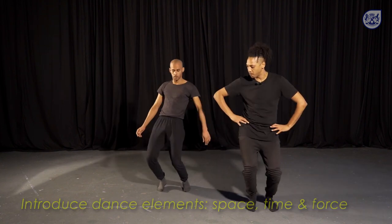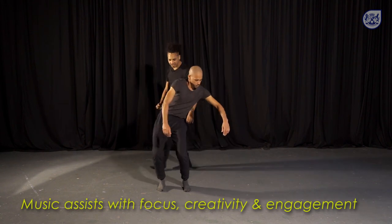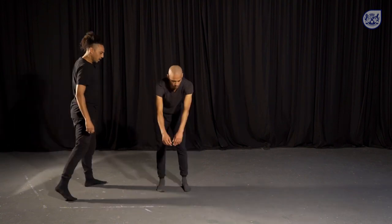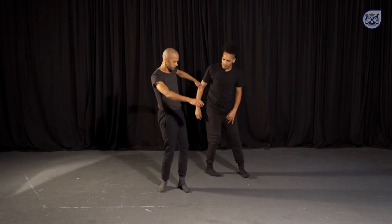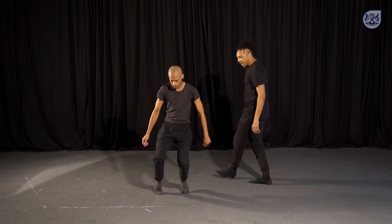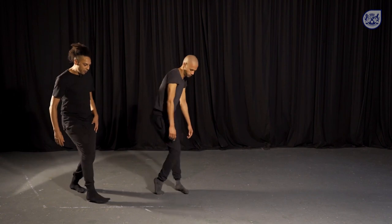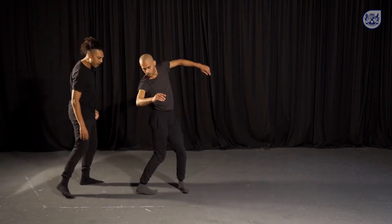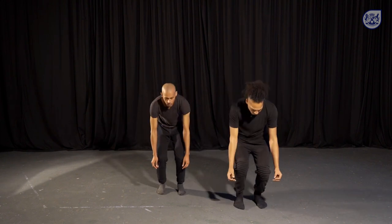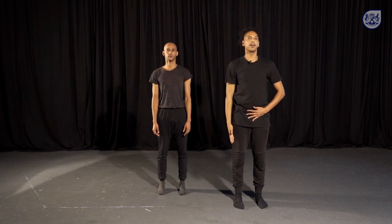Let's move to the hips. Feel that energy — we're dropping the weight down into the floor. Keep leading with that pelvis. Let's go into the knees, feeling what directions we move in, keeping it on the spot. We start using the feet, feeling the direction — where is it wanting to take you? And the rest of the body follows. Let's slowly bend our knees to finish it off, and slowly uncurl, feeling the energy rush to the crown of the head, nice and tall. Well done.